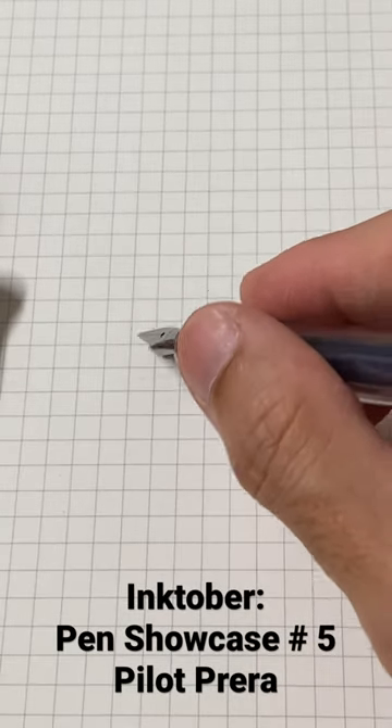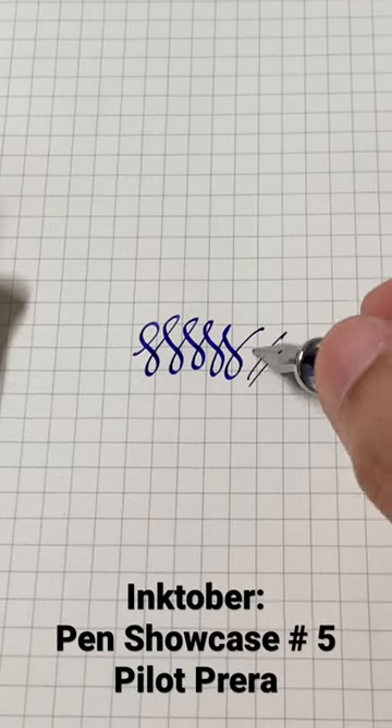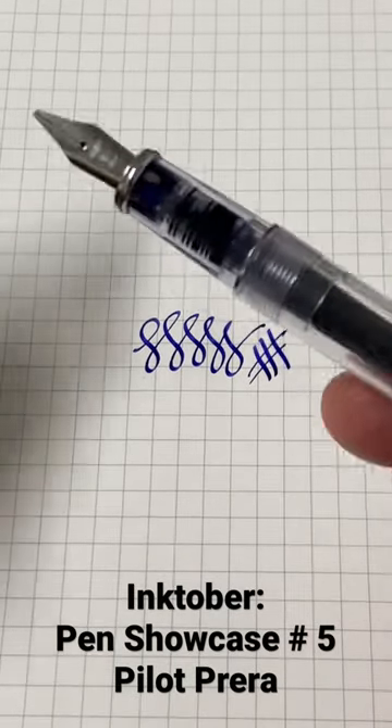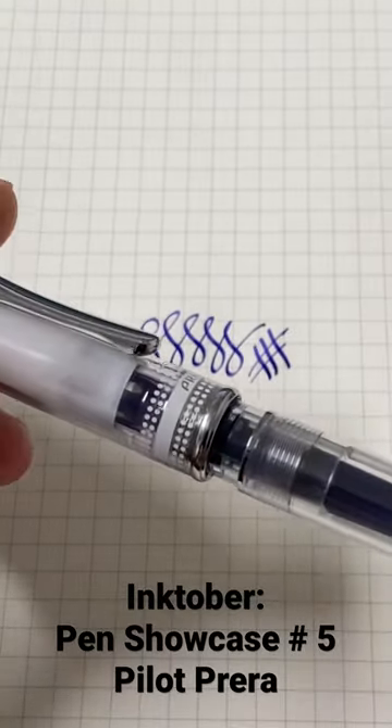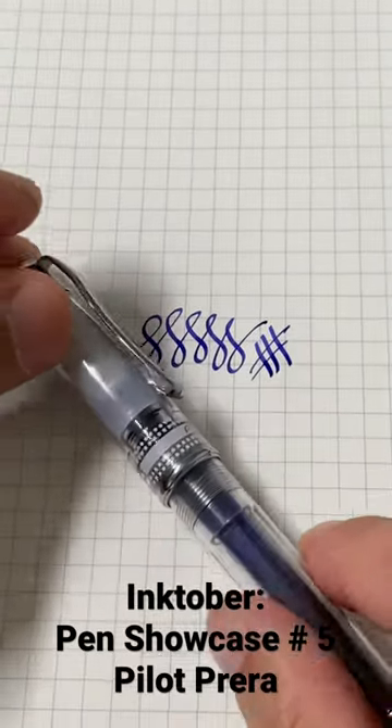This pen, just right straight out of the box — beautiful pocket pen. Lovely capping mechanism, sweet capping mechanism. A very easy pen to carry around.